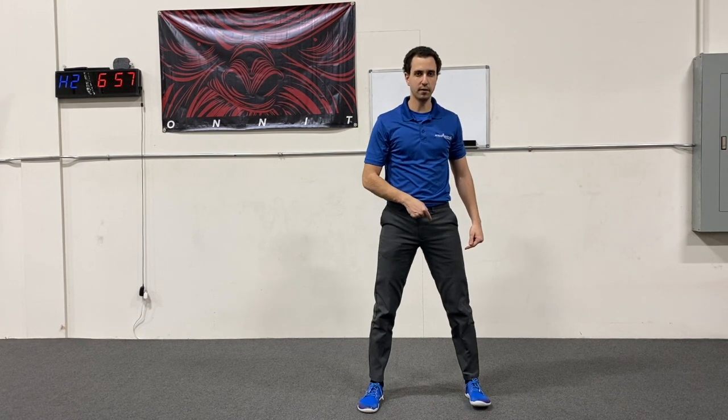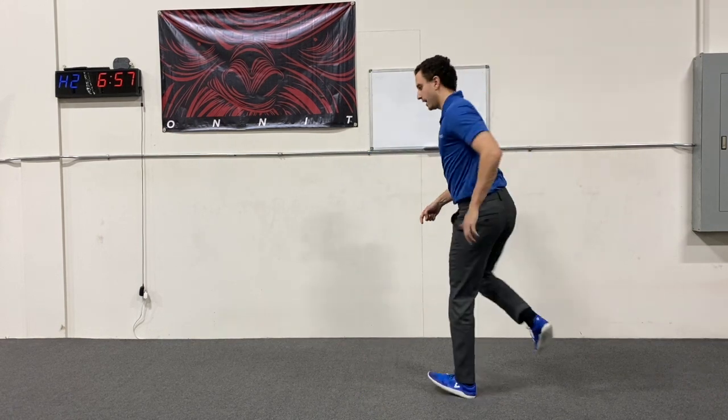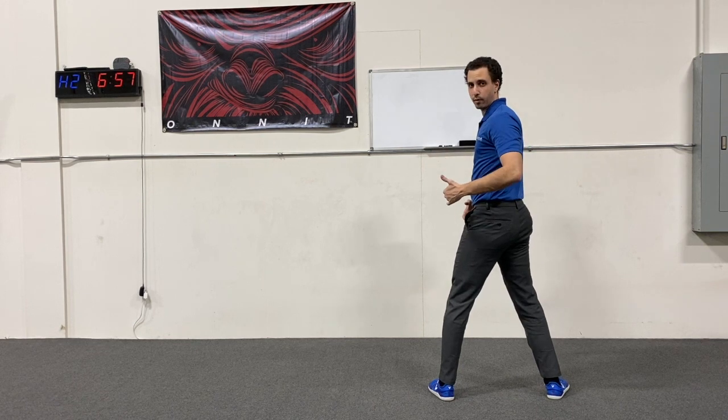I'm going to choose my left foot first. I'm going to take my right knee, lift it nice and high, and I'm going to open it up — ideally you'll go 180 degrees all the way around.